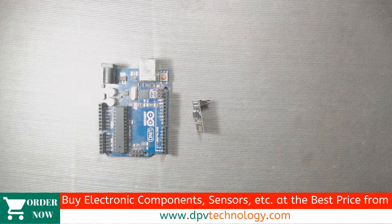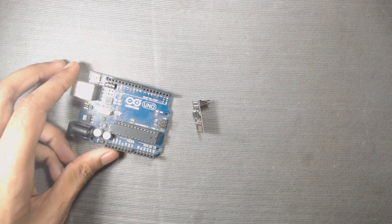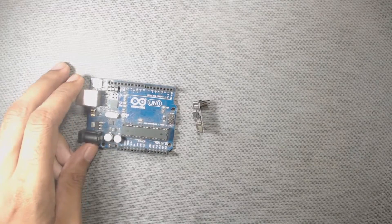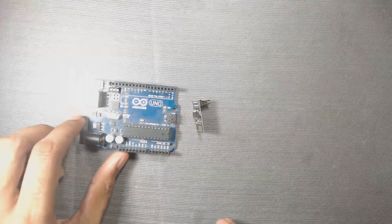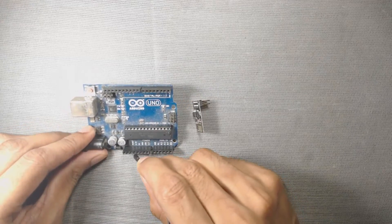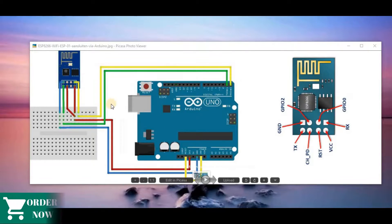To send AT commands from Arduino IDE, the Arduino microcontroller should be in reset mode. Because to send AT commands, we only use the Arduino IDE software, not the Arduino microcontroller. So to set the microcontroller in reset mode, we have to connect the reset pin of the Arduino to the ground pin of the Arduino. Here is our connection diagram.